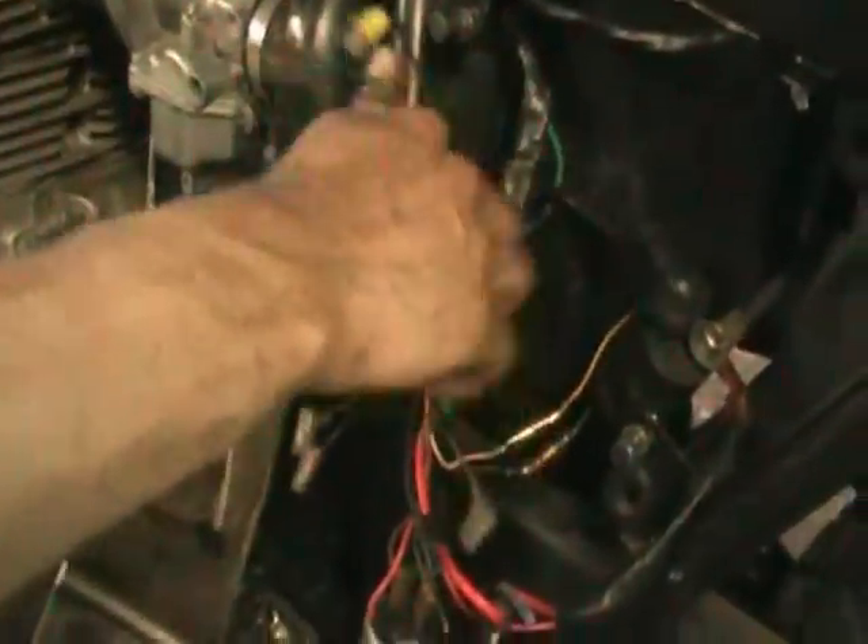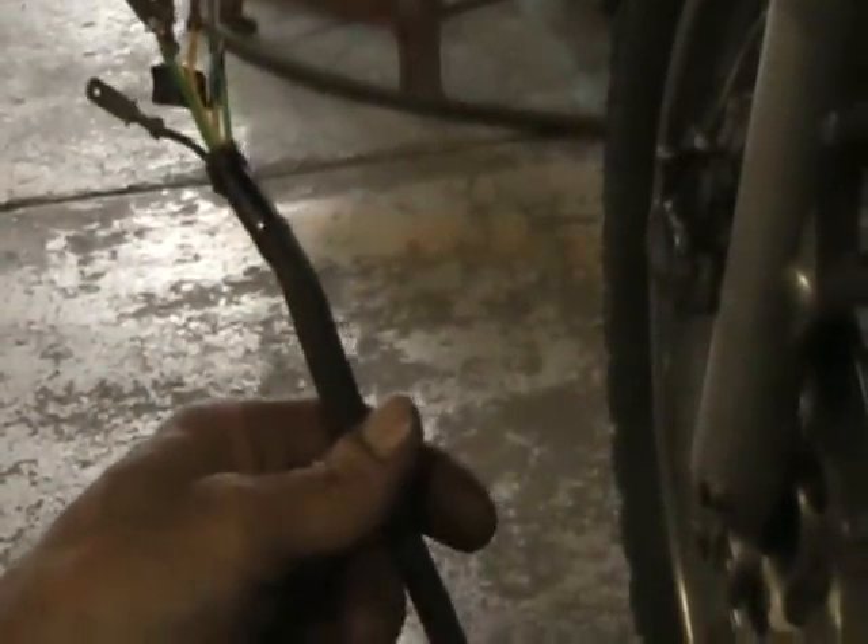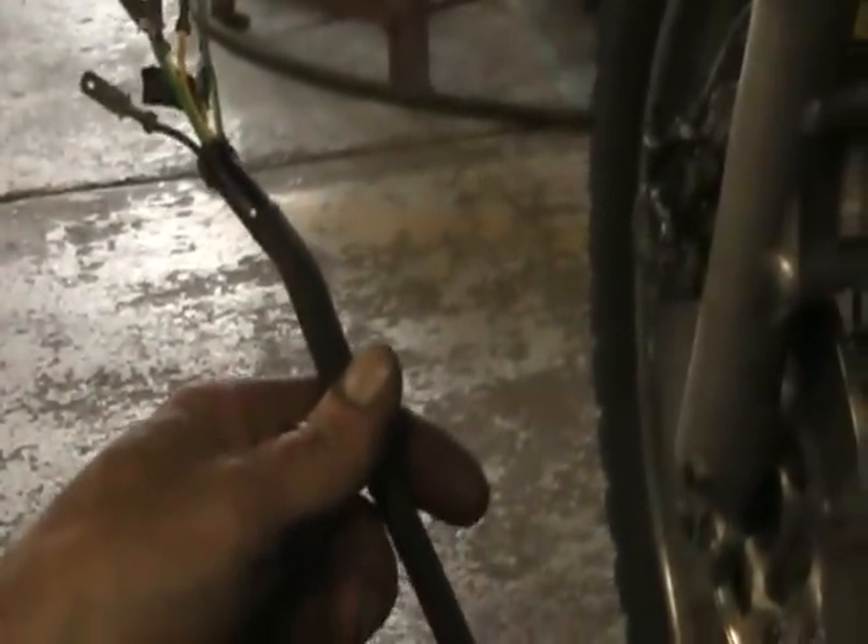My stator is not connected. These are my regulator wires right here — they are not connected. These went to the stator plug — they are not connected. So what do you think? Poltergeist? It's possible. Let's take a baseline on the battery that is not connected.